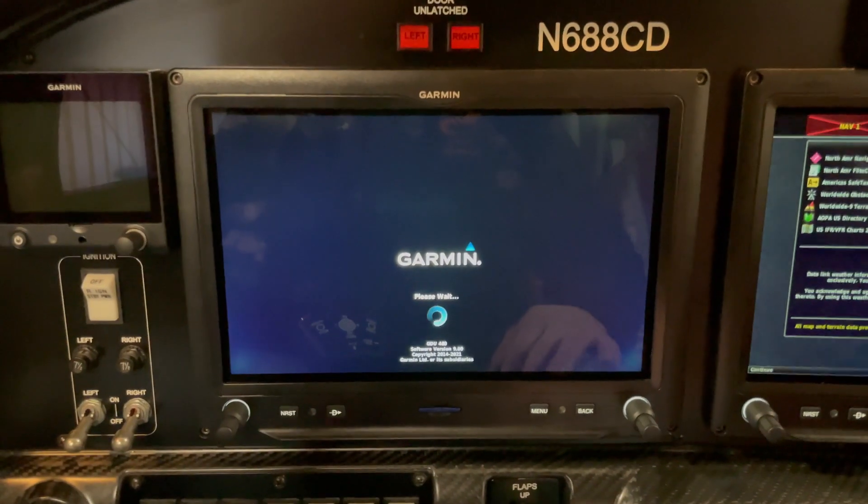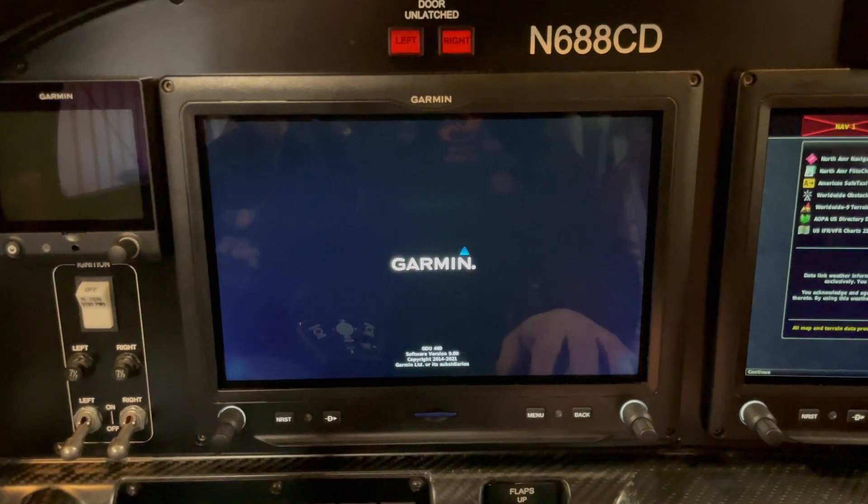Now that we're inside it's nice and toasty in here because the little space heater has been running all night. I'm going to power on the avionics — it's zero degrees outside — and we'll take a look and see what temperature the oil is at right now.